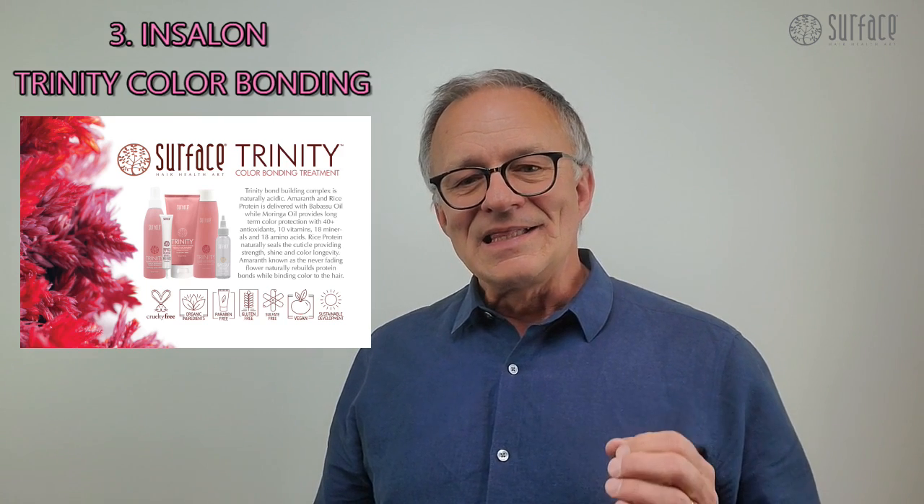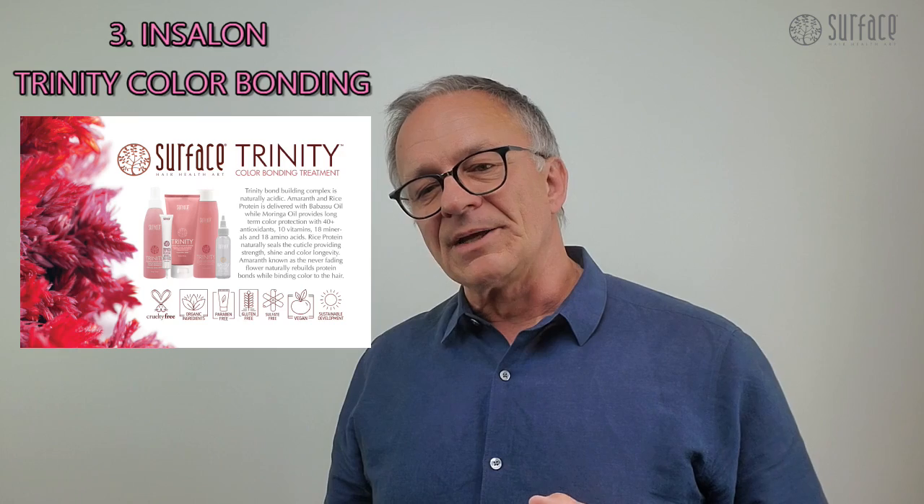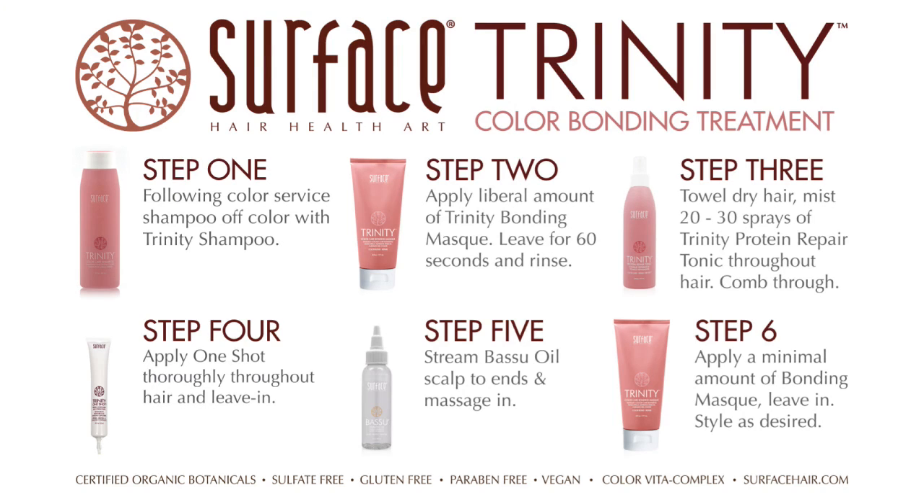3. In-salon treatment — Color Lock Bonding: shampoo off-color with Trinity Shampoo. Apply Trinity Bonding Mask, leave 60 seconds, and rinse.